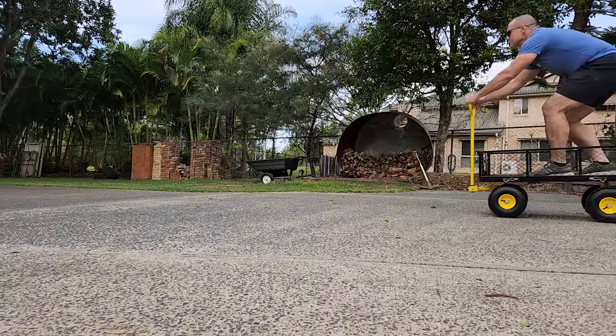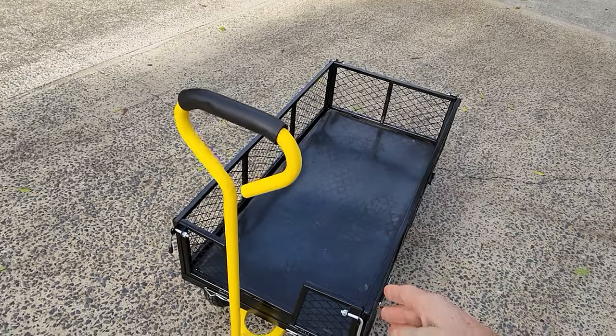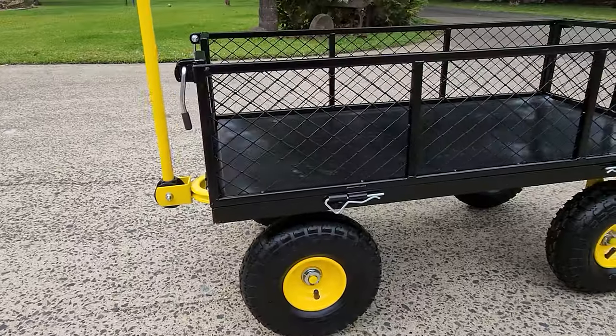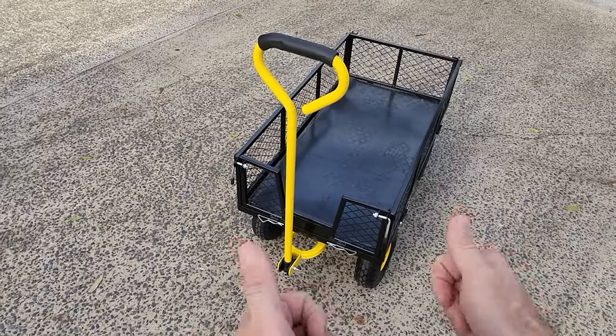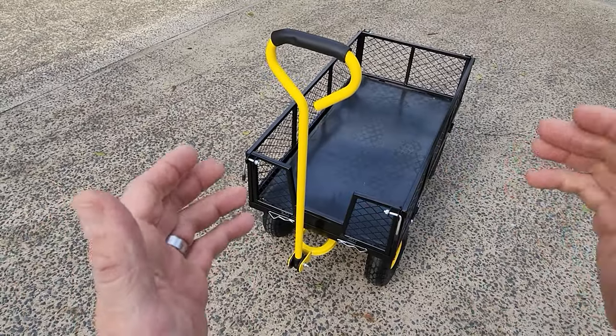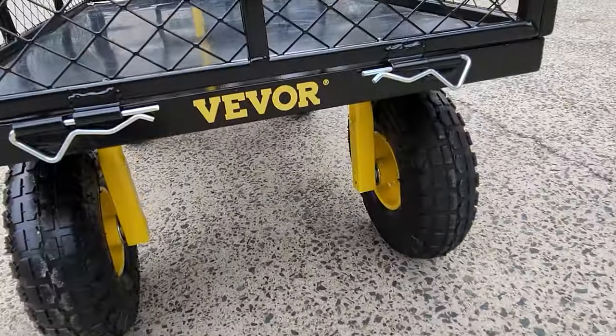What I see this is not for is chucking in dirt, because of the mesh walls — so this is not a wheelbarrow. If you want a wheelbarrow, get a wheelbarrow. This is a garden cart, and for garden cart purposes it'll do the job just fine.